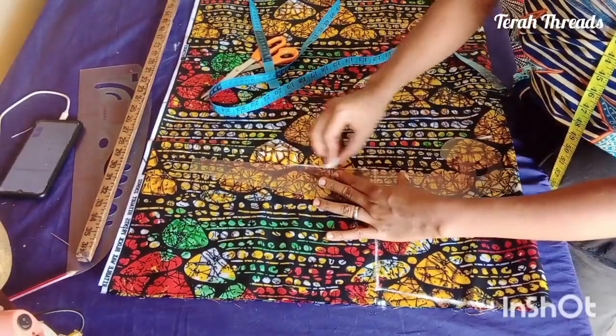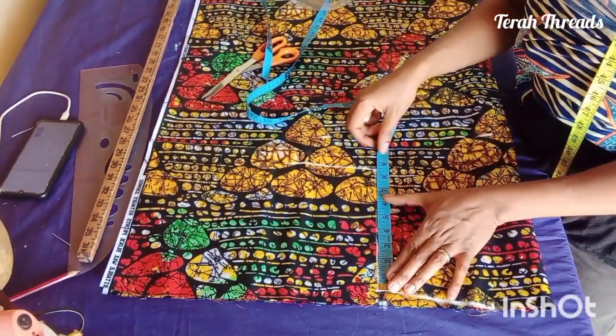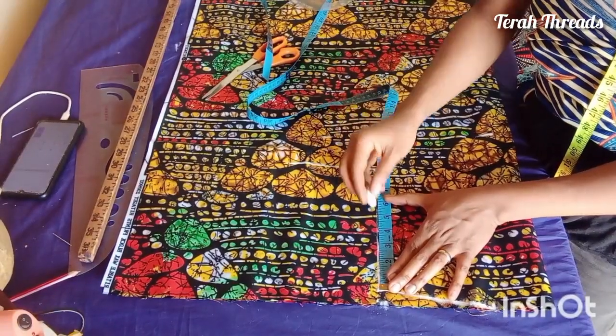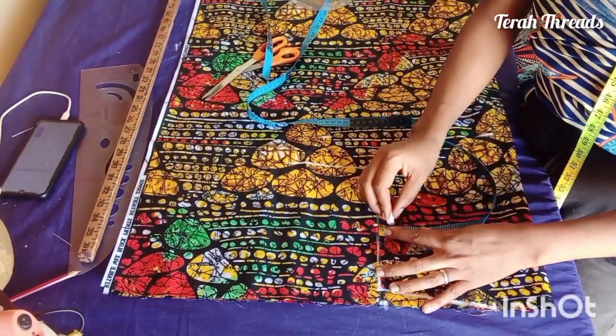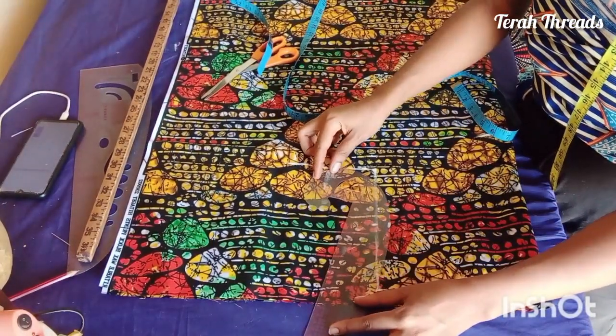To create your armhole, the formula is: bust round divided by six, plus one and a half inches. Using that measurement, I found the midpoint then came in by three-quarter inch in order to create the armhole curve properly.